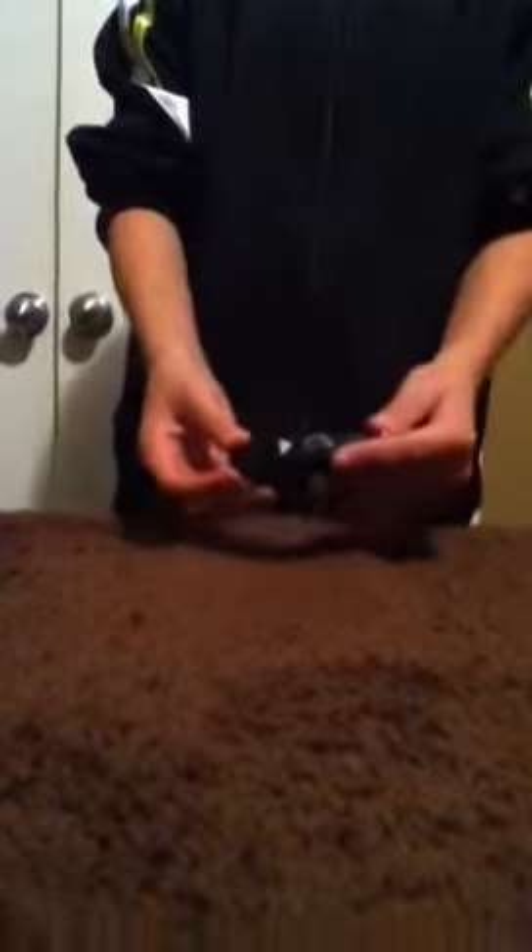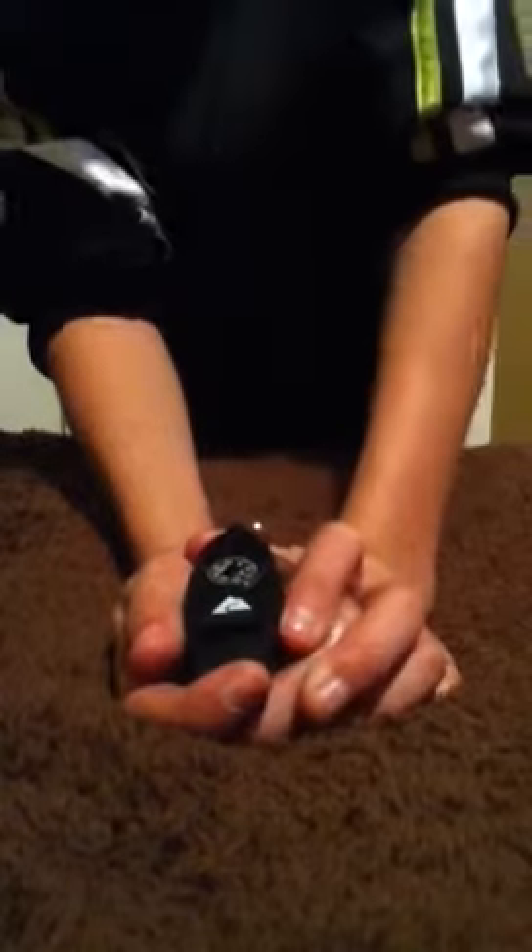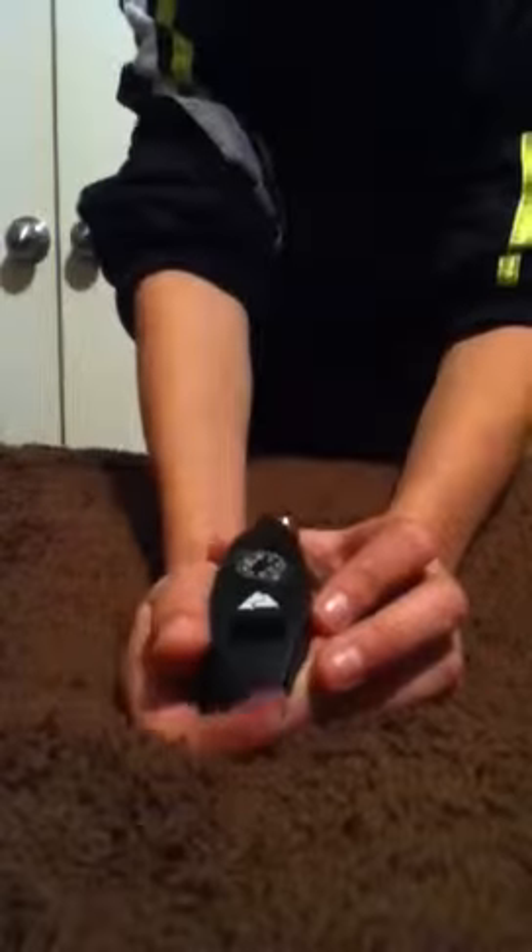Alright, what's up YouTube? I'm going to be doing a little review on my Outdoorsman multi-whistle. It's got a basic whistle on it. It's pretty loud. Here, I'll show you.